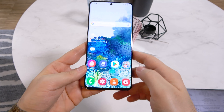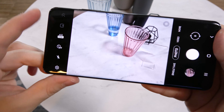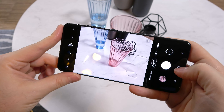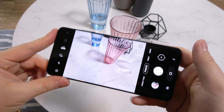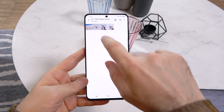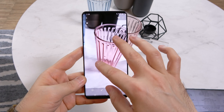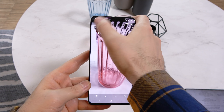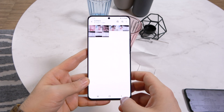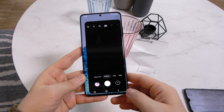This camera is able to do some pretty cool things. Right now I'm shooting in 108MP. I've taken a shot and I can go to the gallery here, zoom in with a huge amount of detail, and crop it with a single press of an option. That's the 108MP option in a nutshell.